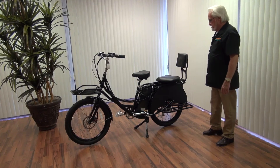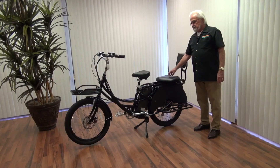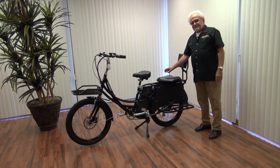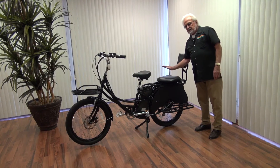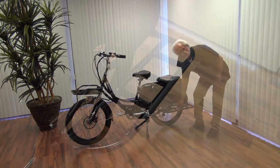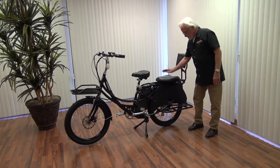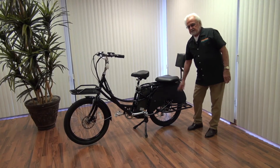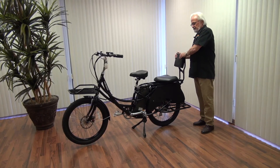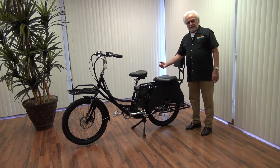Coming back here, this is where we have done some modifying. This bike is made to be a people mover. What we did in this case — this is not a factory option, this is something we did on our own — is add this big, comfortable seat. Notice down here we have rails for your feet as well, so the passenger has comfort. We also added a backrest. We at Pedego Henderson made these modifications ourselves and people like what we've done here.